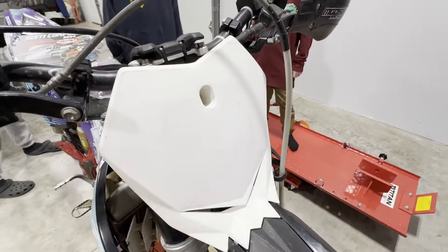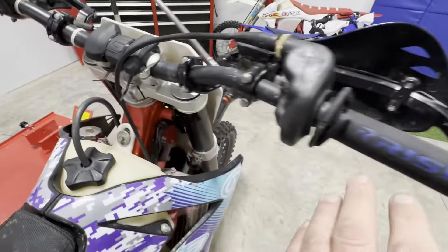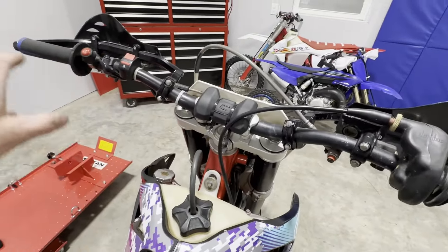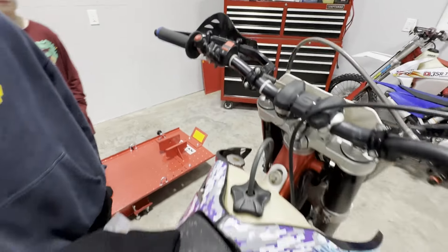It's got the number plate already, so that's pretty cool. We're obviously going to get rid of this Gas Gas bar pad. The controls though, I think we can clean that up. The dual ignition map — we'll wipe that right off the bike, we don't need to worry about that.